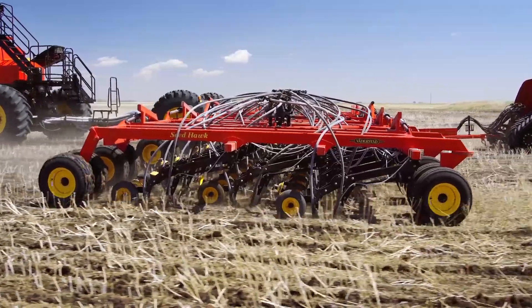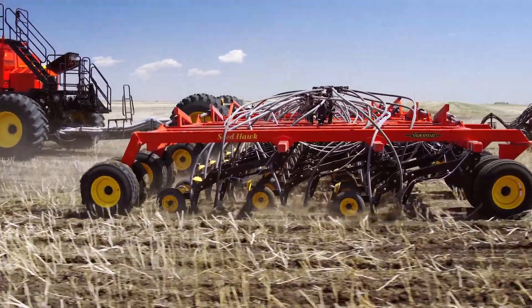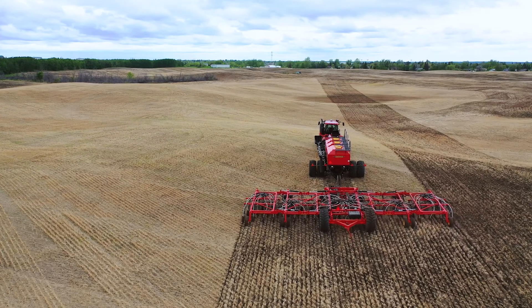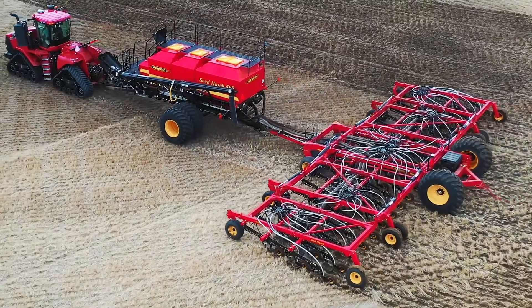The opener assemblies follow the ground independently by pivoting at the frame. With a contour-following range of 8 inches, each independent opener delivers consistent seed depth, regardless of the terrain.